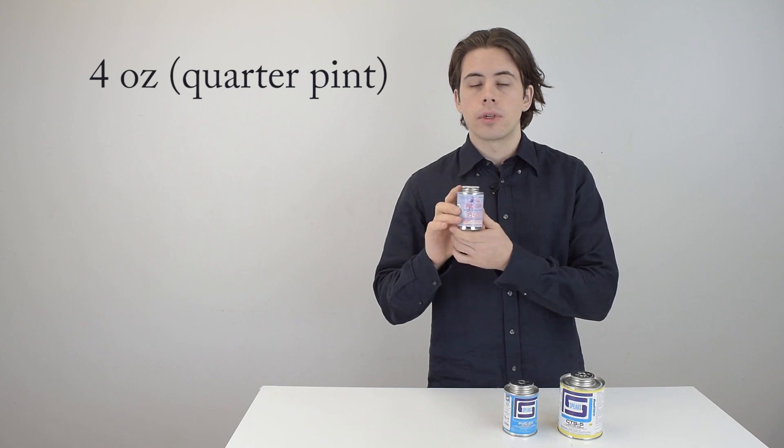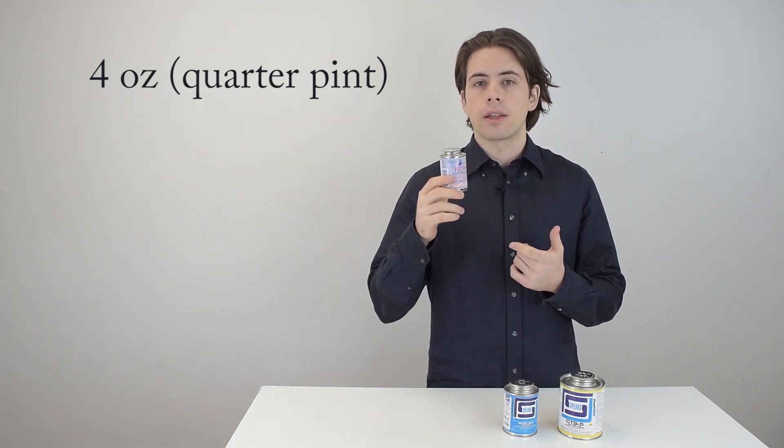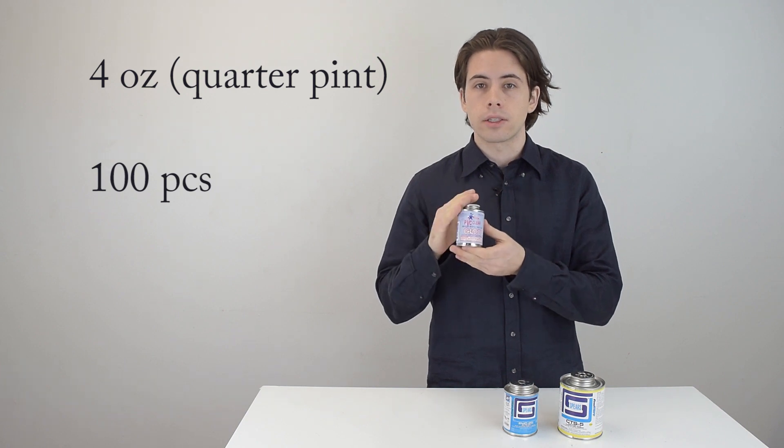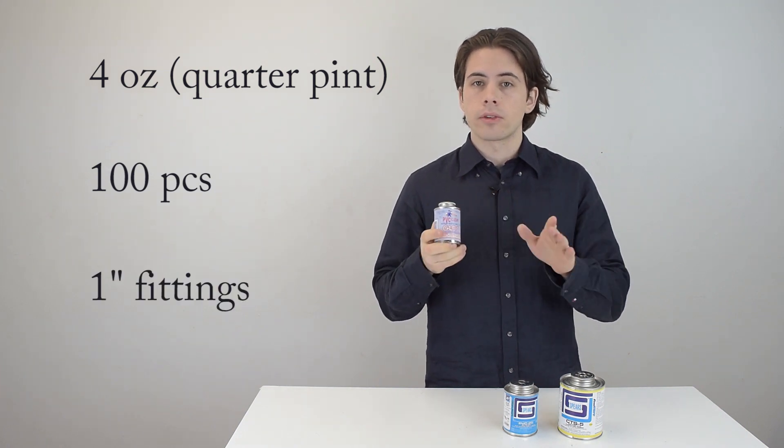For sizing, this four-ounce bottle — also just a quarter pint — will typically last you for about 100 one-inch fittings. You'll be able to cement about 100 fittings before the bottle is empty.